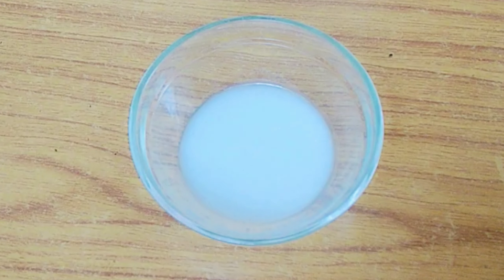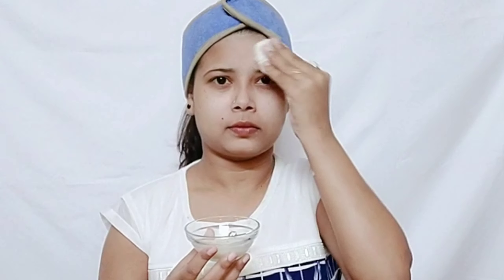We will dip a cotton pad into the rice milk and apply it on our face. First, we will soak our skin with rice milk. After that, we will clean the face gently, moving the cotton pad in an upward direction while cleaning.